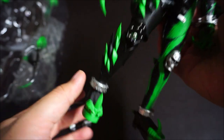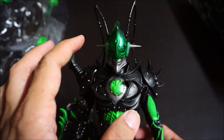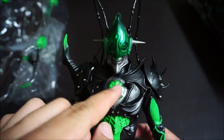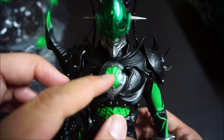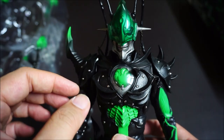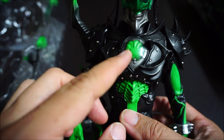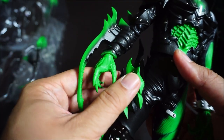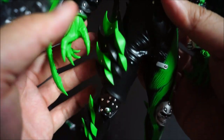The lime green is supposed to represent his blood — this character's blood is lime green. That's why here on his chest you can see his inner chest area. It's supposed to be green blood pumping out there. Look at that blade — very nice.